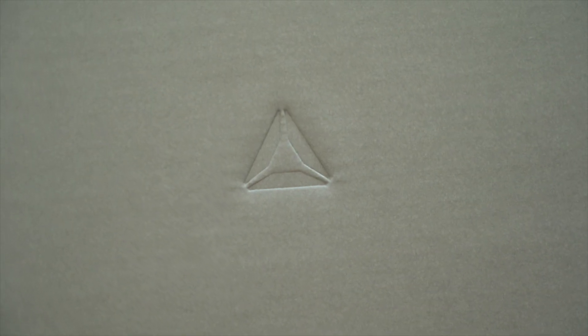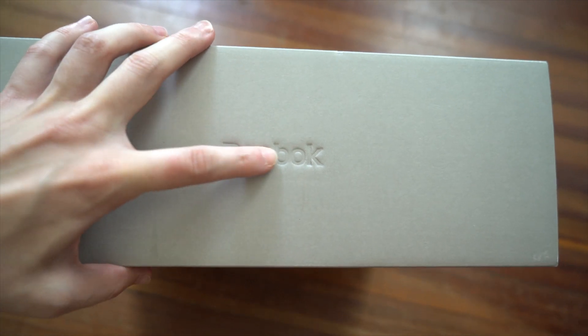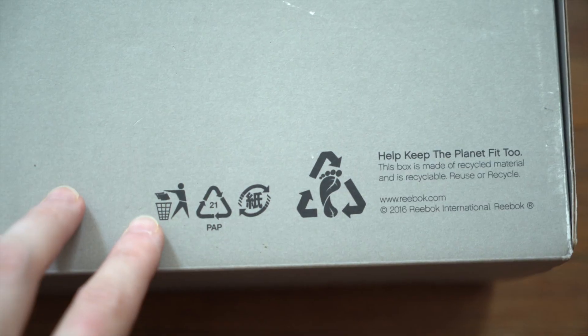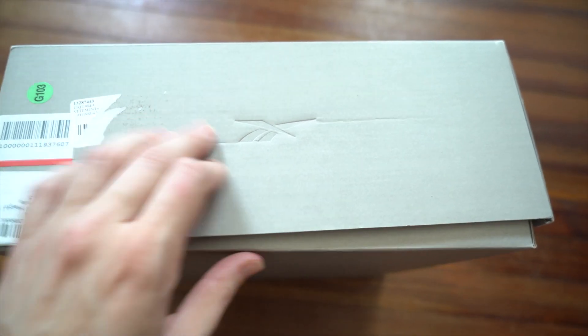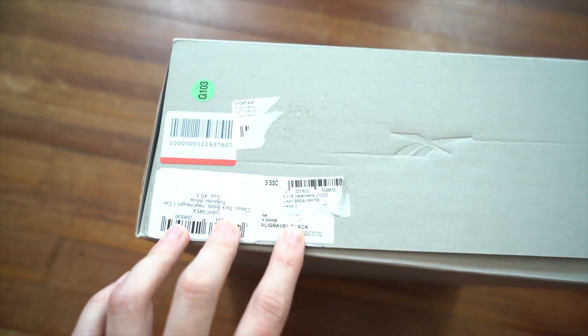On one of the short sides, you've got a Reebok logo debossed in there as well. On the front longer side, you've got the full Reebok name debossed in there. The bottom has some recycling information, a few different symbols, and some Reebok information in the bottom right. The other shorter side has the other Reebok logo debossed, and then all the good info on these stickers here.